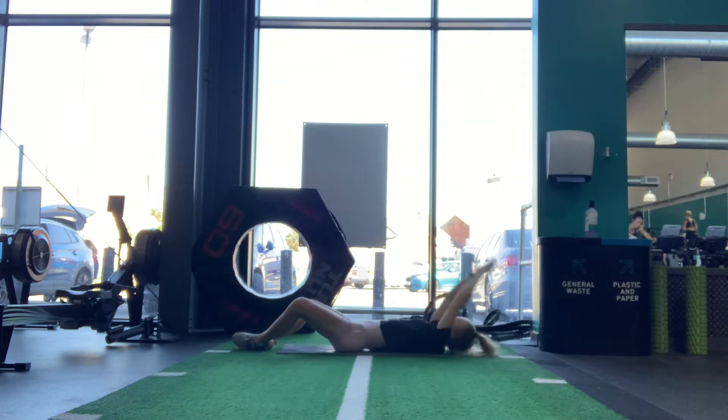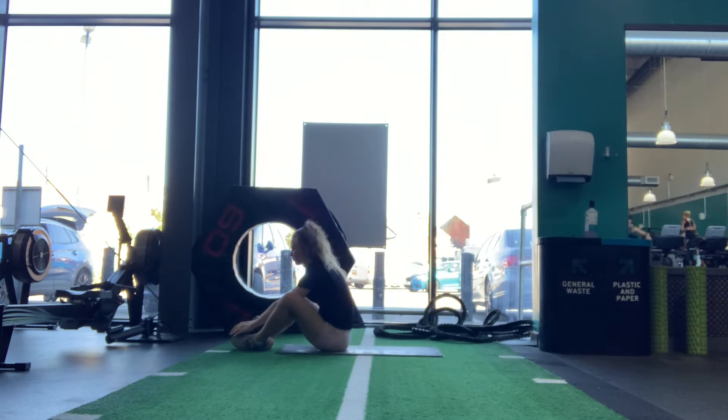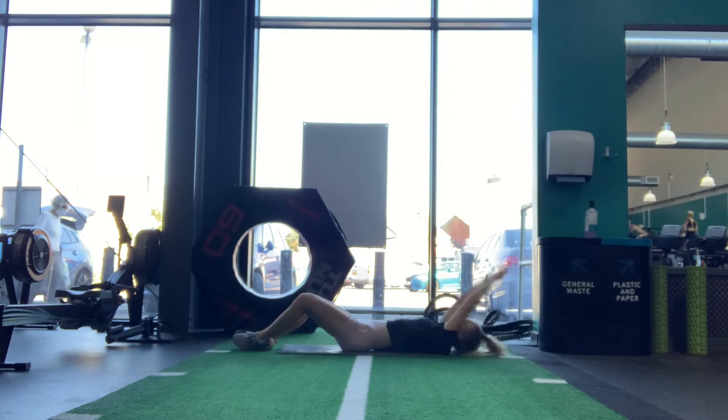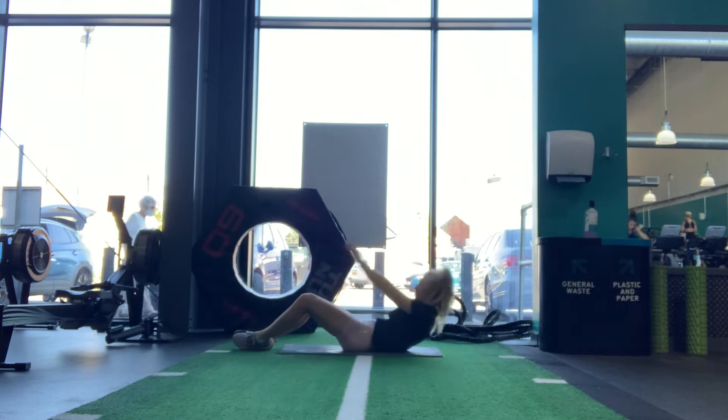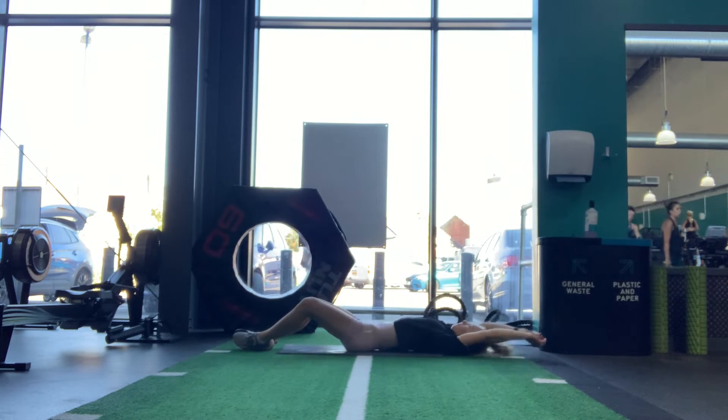Crossfit sit-ups. Lie on your back with your legs bent and the feet soles should be touching. Your hands should touch the floor above your head, keeping your shoulders relaxed. Sit up and reach so that your hands touch the floor in front of your feet, and then return and repeat.